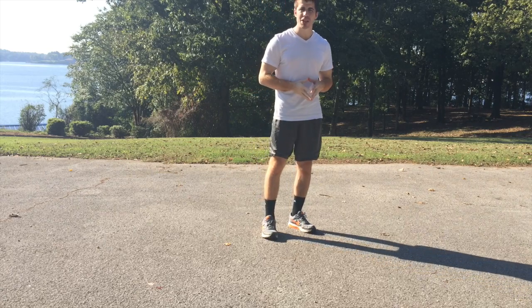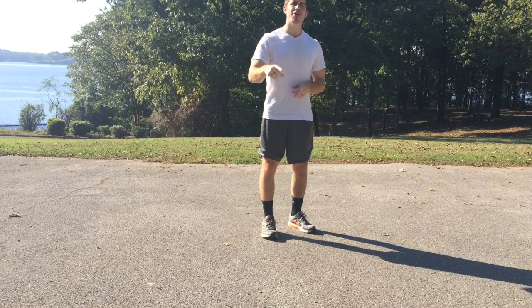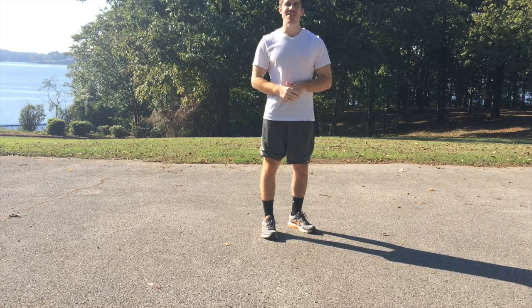This is Joe Logelbo with anabolicrunning.com. Thank you guys so much for watching. Train hard and with no regrets. I'll see you next time.